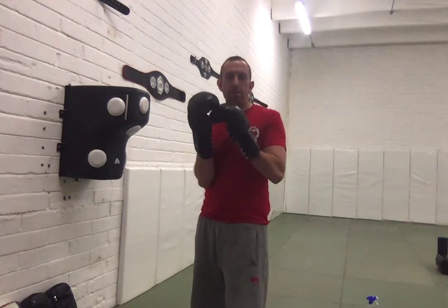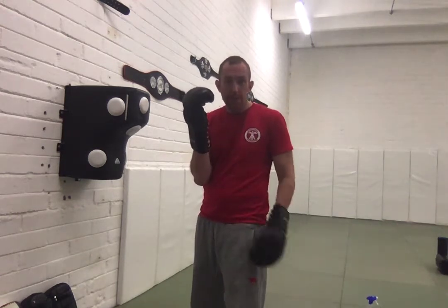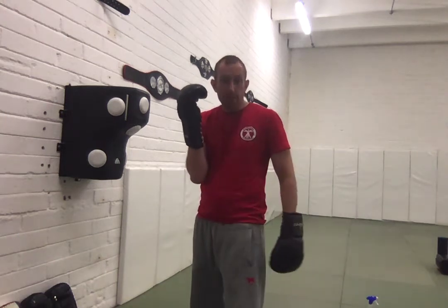Okay, lesson number five for our lockdown video series. What we're going to work on now is the cross, the rear straight. The way we want to throw this cross is all based off the initial hand position. I'm going to be holding the phone like we've talked about in the previous videos. My elbow's going to be rolled in nice and tight. This is something that is habit — you need to practice this a lot.